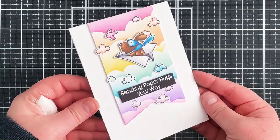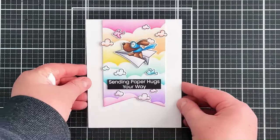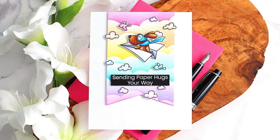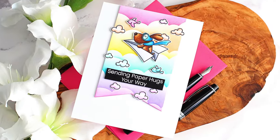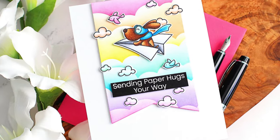So that is the card finished for today. I really love all those tiny clouds and that they colour coordinate with the clouds in the background. Links to the products I used will be listed in the description bar here on YouTube. Thank you so much for watching and I hope you have a wonderful day.